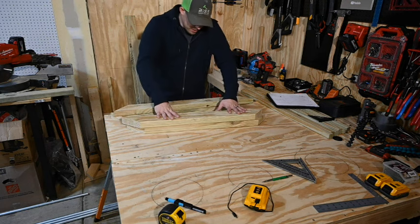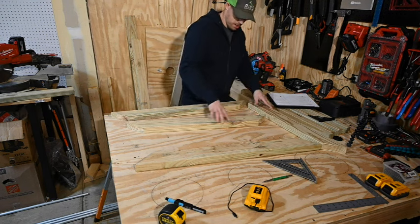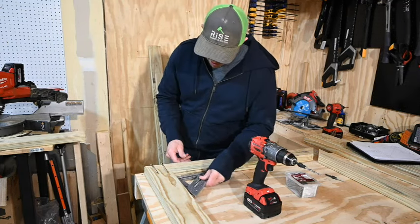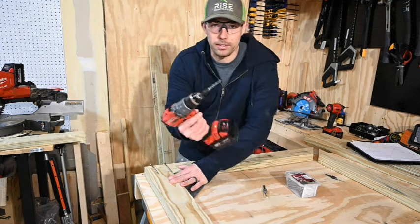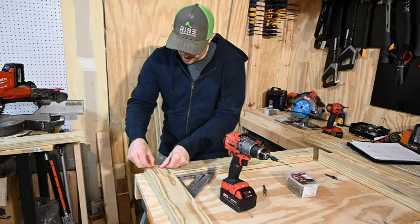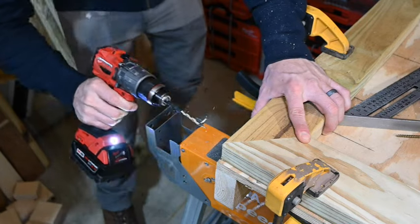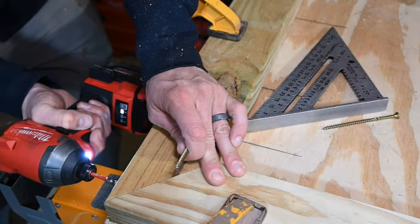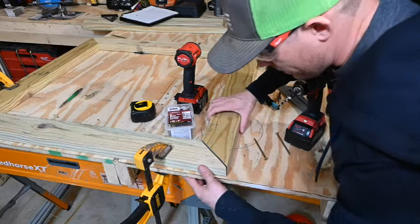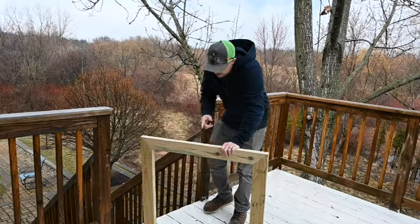We have all four pieces cut — the top and bottom are 36 and the sides are 33. Lay them out, take your speed square and line up the corners as nicely as you can. Pre-drill two holes with a countersink bit and put two four-inch screws in each corner. These quick clamps are a great way to hold your pieces in place. Once you build your frame, double-check it fits — it's still easy to adjust at this stage.